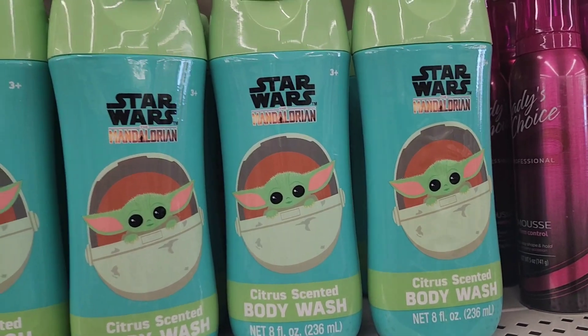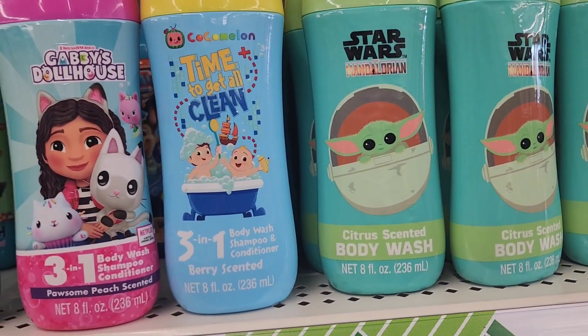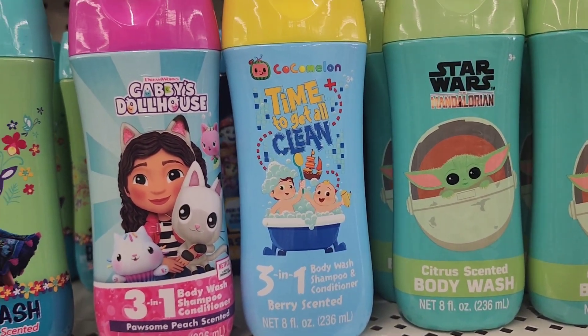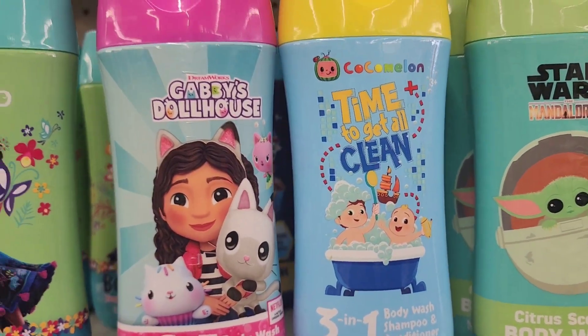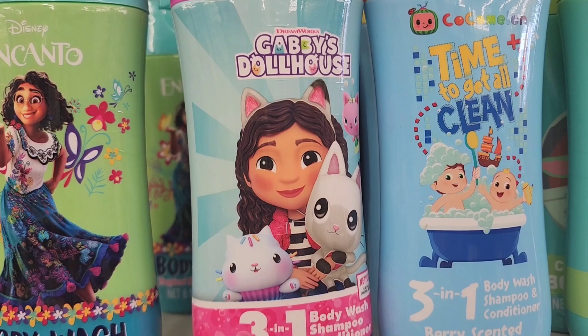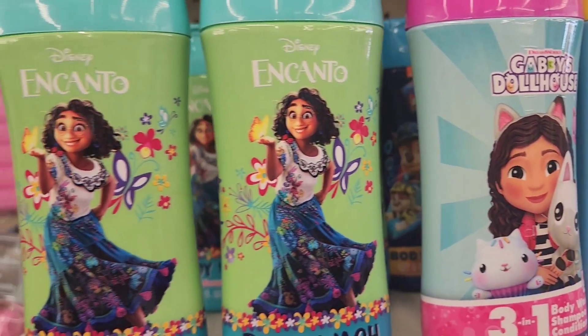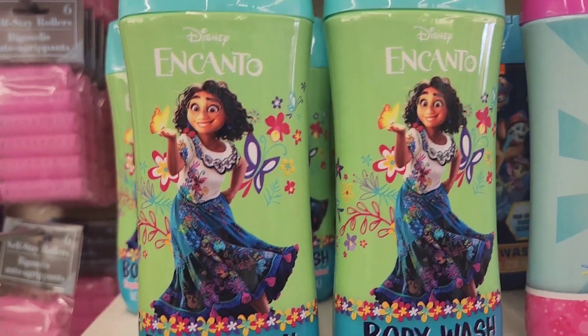They have Star Wars Mandalorian citrus scented body wash, CoComelon 3-in-1 body wash, shampoo and conditioner, Gabby's Dollhouse 3-in-1 body wash, and Disney Encanto Tropical Bouquet scented body wash — all 8 fluid ounces.